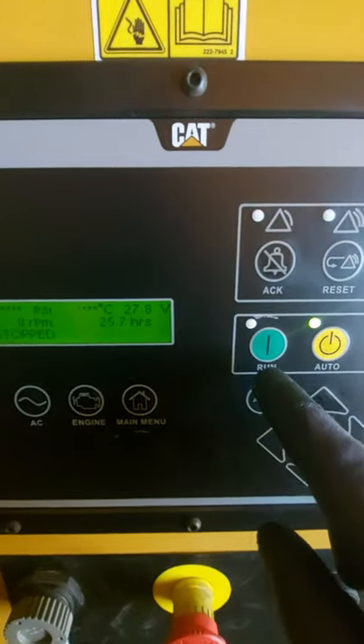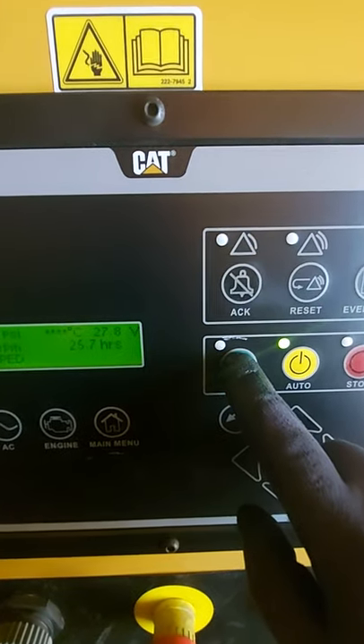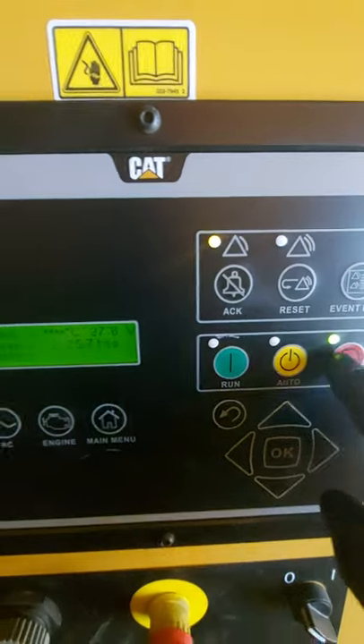We'll give this one a run — it will get a bit noisy — just to demonstrate what we can look at. So off we go, stop first.